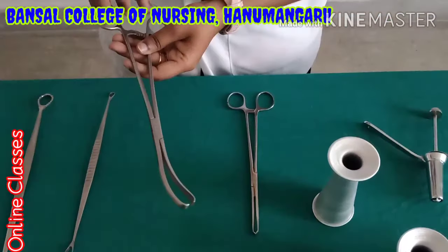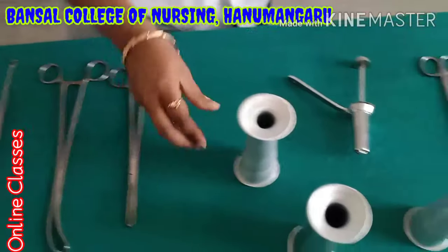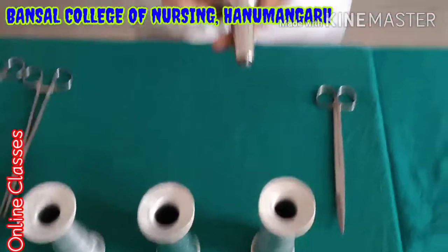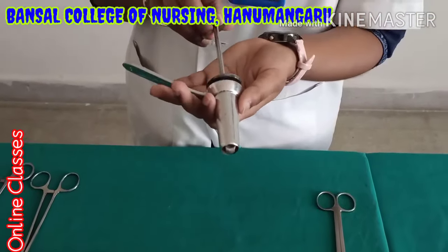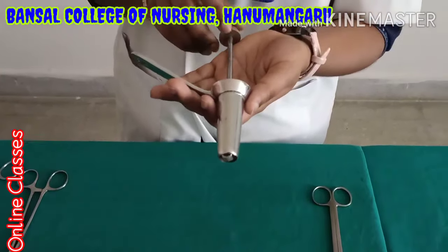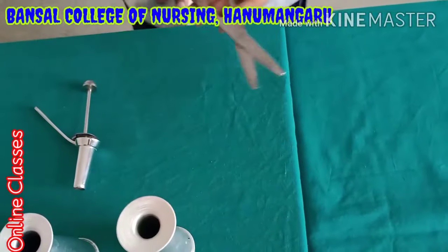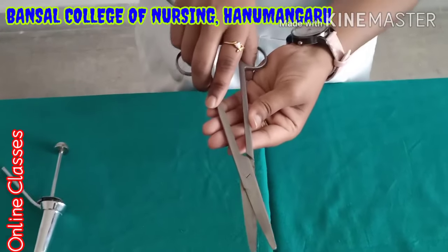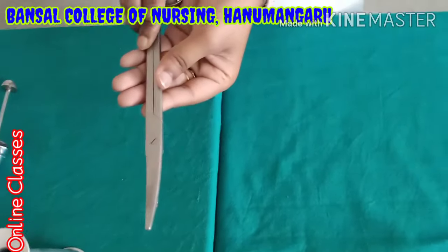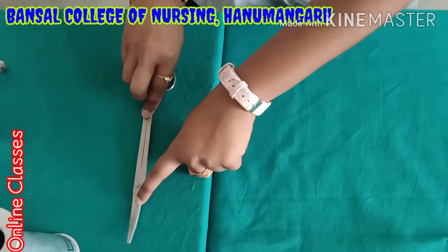Next one is Valsellum — to hold the cervix part. This is Alice forceps, long one. Fetoscope — for listening to the fetal sound. This is the proctoscope — when using it, if a patient is having hemorrhoids and the doctor wants to do examination, that time they are using this. Proctoscope small one. This is the curved scissor. We have two types of scissors — curved and straight. Curved scissors are used for internal parts during muscle cutting time. Straight scissors are only used for suture cutting.